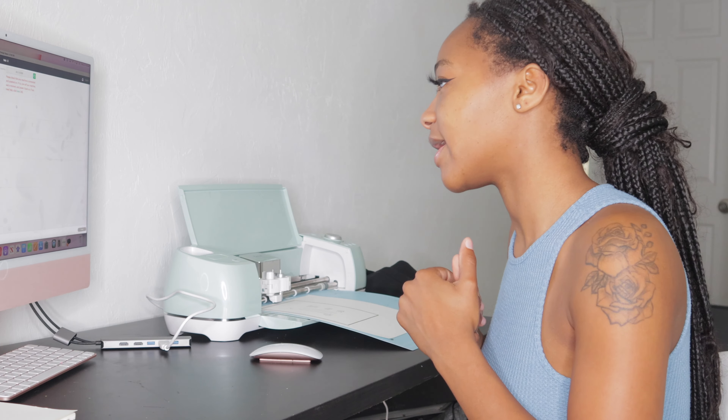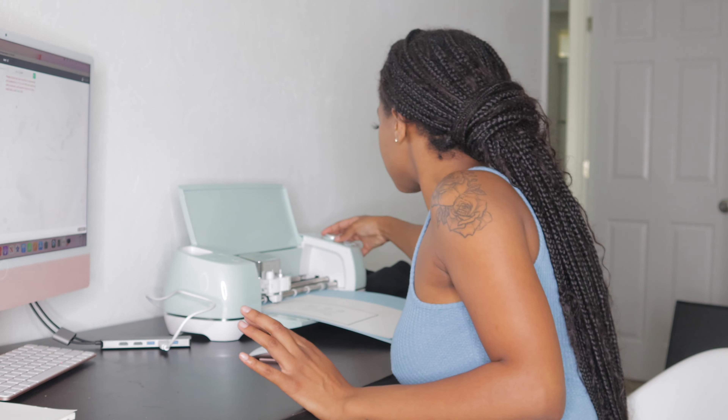I'm going to try to link a similar one from my Amazon storefront below. I like to change the material — the custom material right now is construction paper, so I'm going to change it. You can watch my other video to see how I do that. I do medium cardstock — you want to make sure it's the correct cardstock so it cuts really well, because sometimes I need more or less pressure.